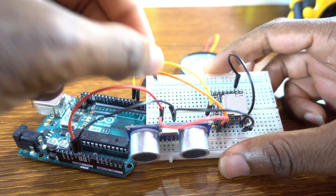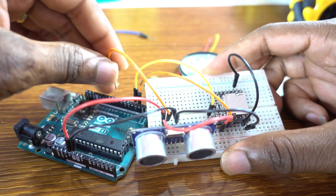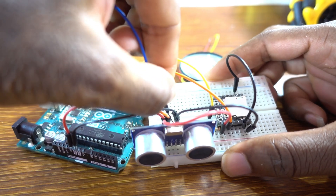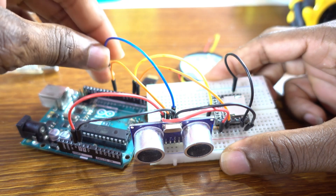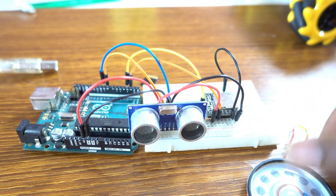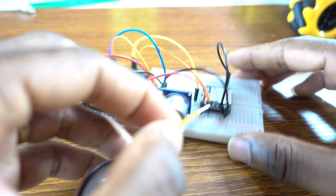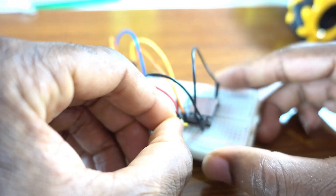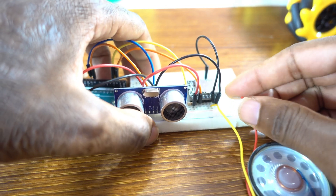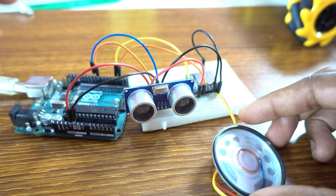Now this is the trigger pin — pin 8 is the trigger, and the echo pin goes to pin 9, just like that. Then connect the speaker: the yellow wire goes to speaker pin 1, and the red wire to speaker pin 2.